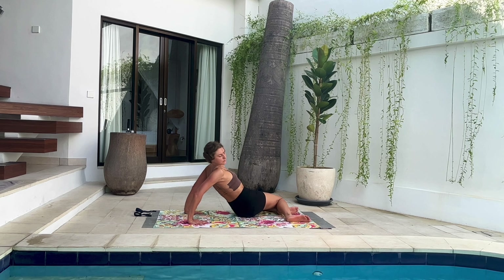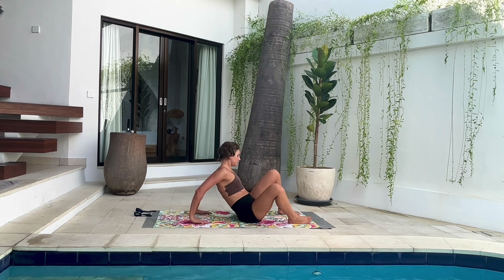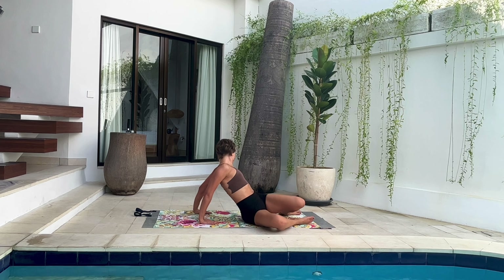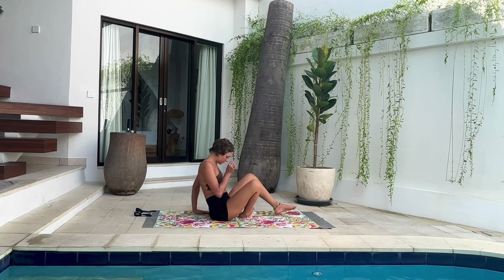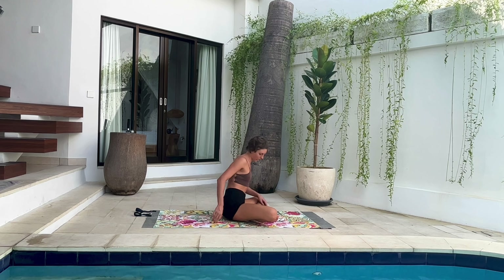With the next inhale, bring your knees up again and bring them to the other side, looking left. Spine twist — work with the exhales to relax your knees and let them touch the ground a little bit more. One last deep breath, then inhale to release the pose and come into a crossed-legs position.